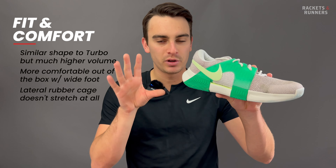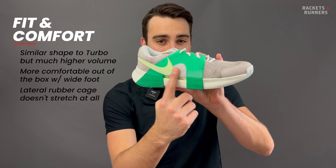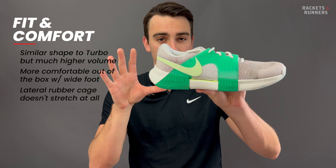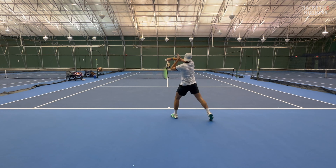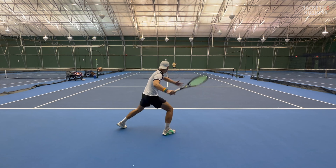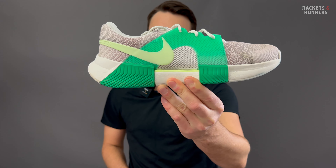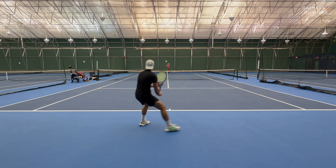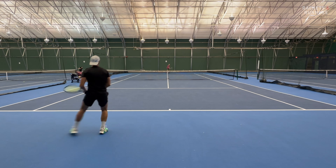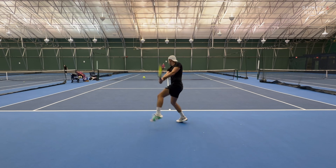I did still have a little issue with width on my fifth metatarsal — that's where my foot is the widest — and this rubber cage that they added on the lateral side does not soften up very much after breaking in. So while this is technically Nike's widest fitting shoe right out of the box, both the Vapor Pro and the Vapor 11 will eventually be more comfortable around that area once you break them in. That rubber piece is very important though — we'll talk about it more in a bit. If you're coming from the Turbo, you'll be 100% fine with the width, but if you're coming from another Nike shoe or something wider from another brand, just be sure it's super comfortable right out of the box.